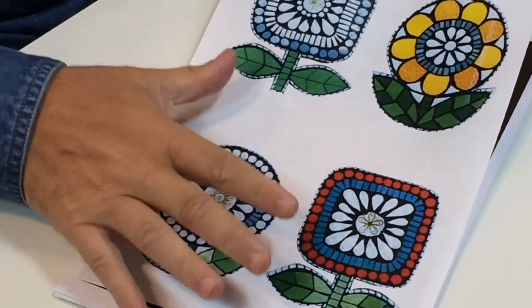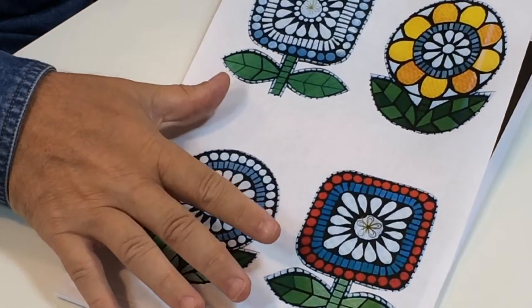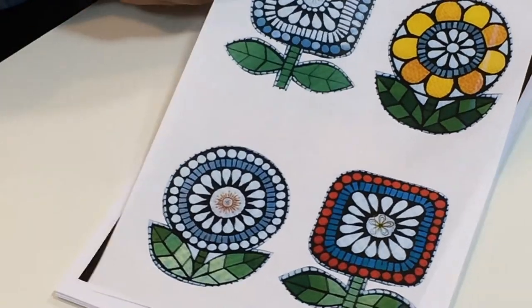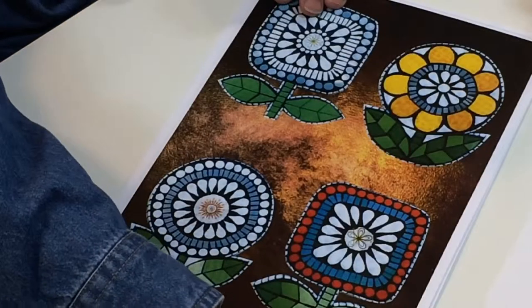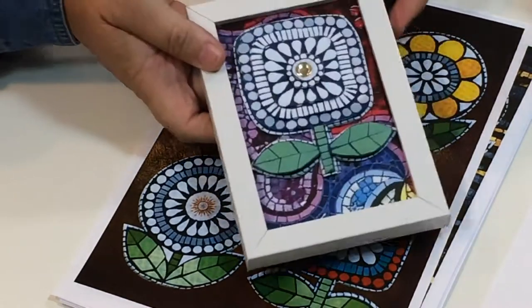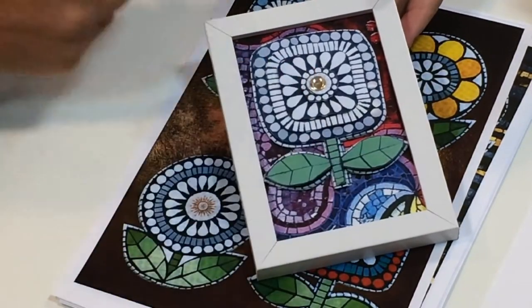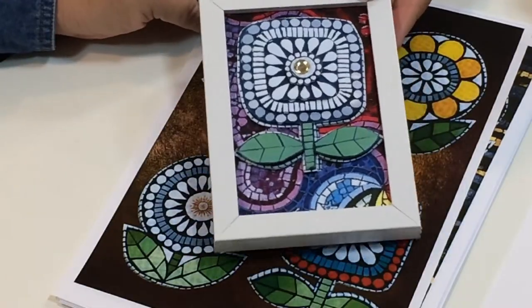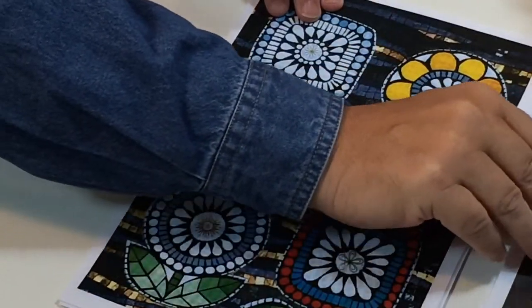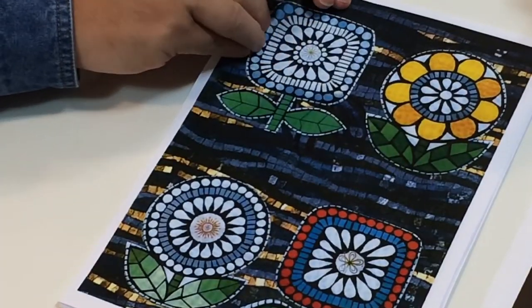Right, I've printed out a few of the designs you're going to get in this full set. This is the main design - you're getting four to a sheet and you're getting the four different flowers. That is the basic design. You're also getting them with various backgrounds as well, so if you want to make pictures something like that, you've got the basic background behind. There's one with a gold background.